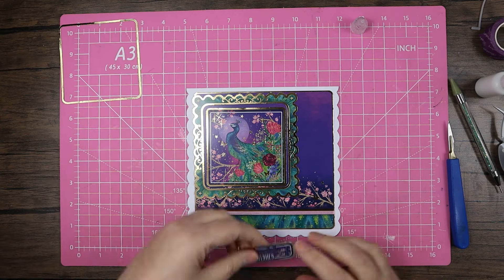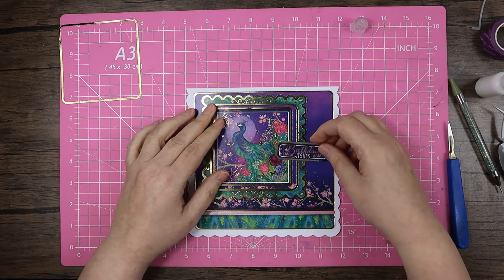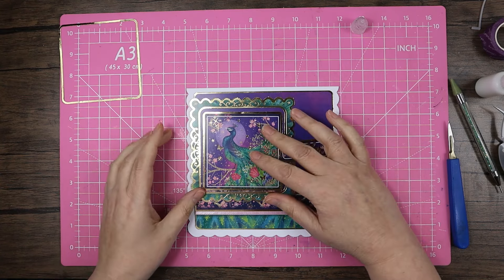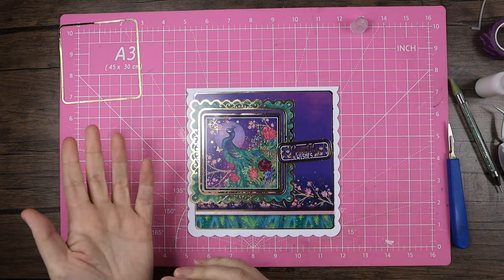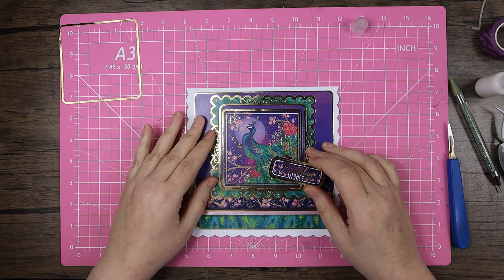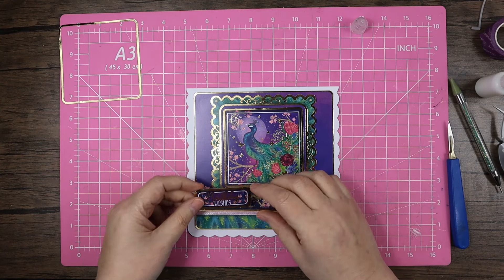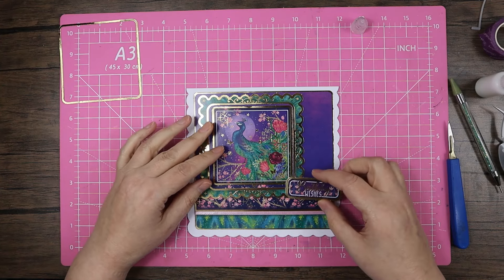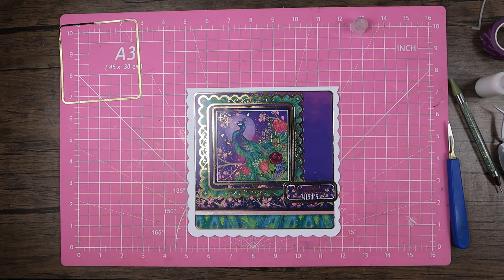I'm thinking about putting a little bow down here, and I'm definitely going to come across with that sentiment. I was initially thinking of having it going off the edge so the scallops match up, but I think I'll go with the sentiment going off the page instead. I don't like the sentiment there — let's pop it to the left a little, and then maybe have the bow on this side with a couple of gems. That looks like a plan.